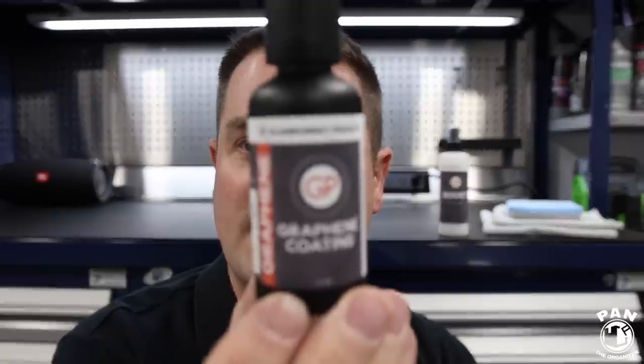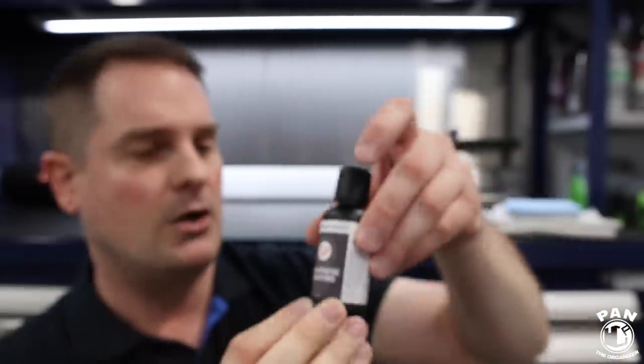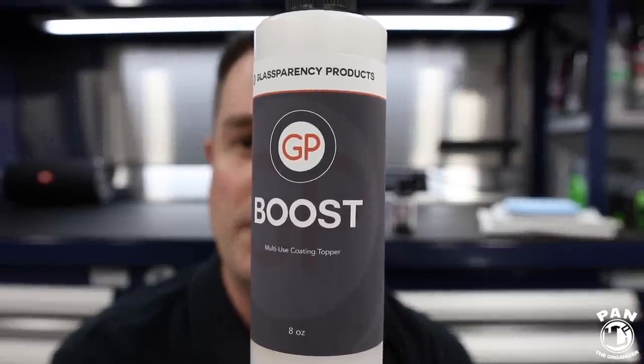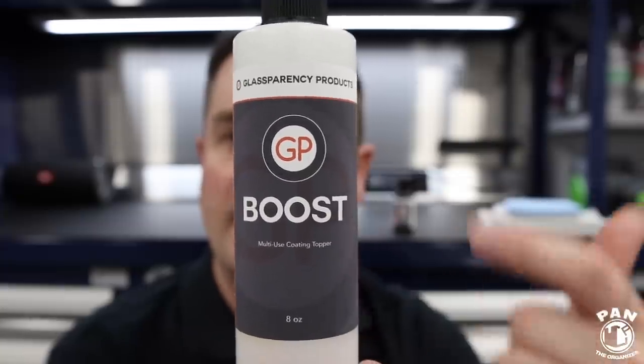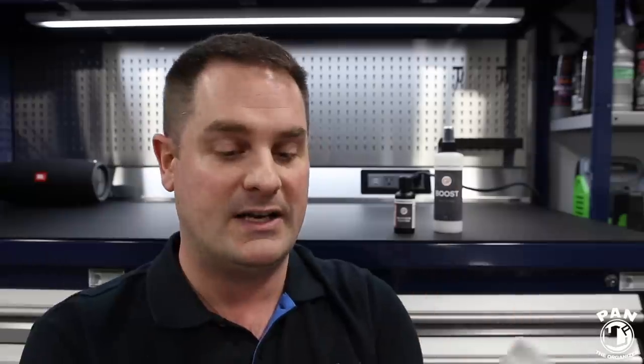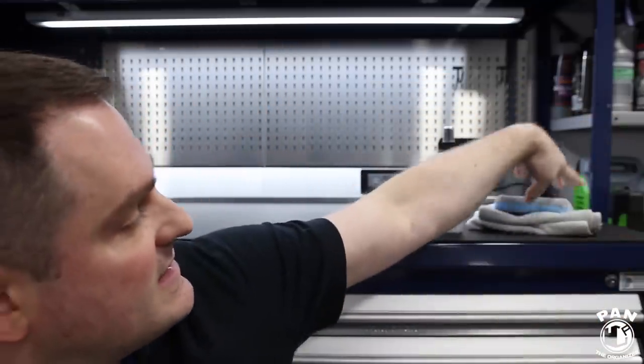What do you get in the kit? You get a 50ml bottle of the graphene coating — more than enough to apply two coats on a few vehicles, because a little goes a long way. It comes with an 8-ounce bottle of Boost, which is the topper you apply after your two coats of graphene coating. This increases gloss further and adds slickness to the paintwork, serving as your maintenance topper every two to three months. The kit also includes two edgeless microfiber towels and a microfiber applicator pad — everything you need.